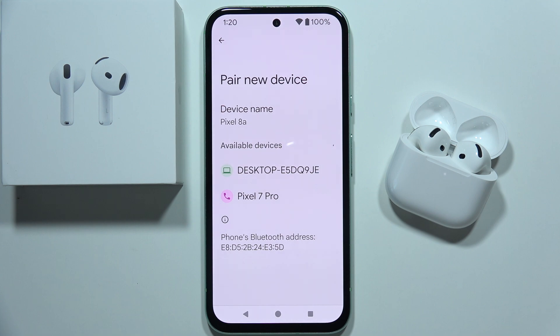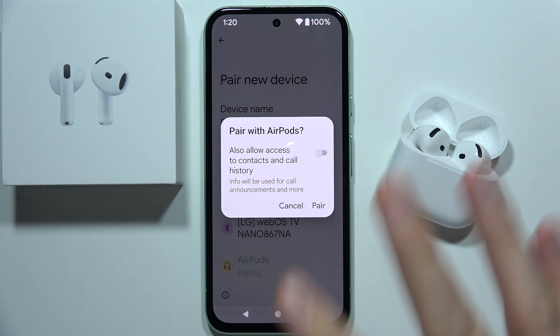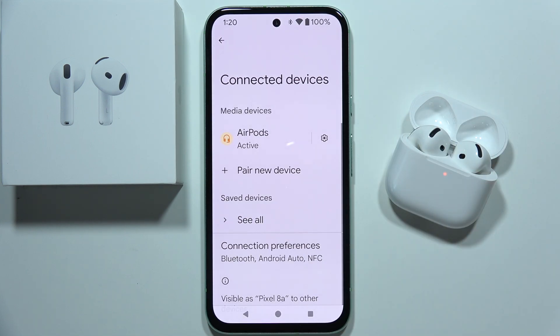From the available devices, you will have to select AirPods. They appear right here. Try to select them when they appear, and accept the pairing request. As you can see, it works.